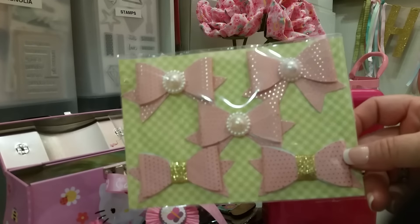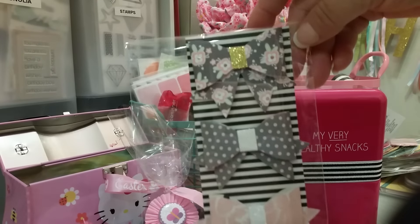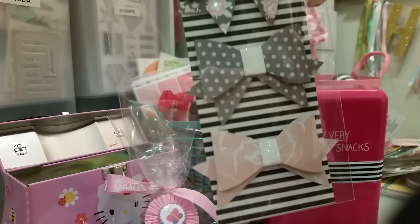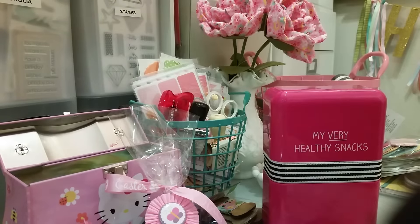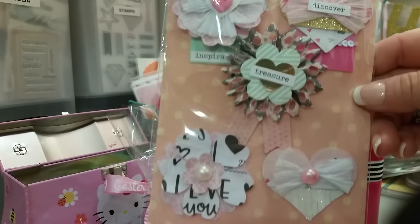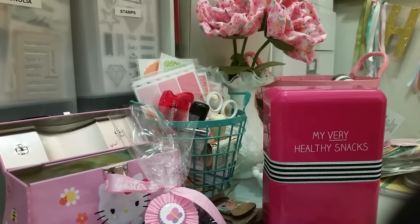She also made me these bows right here, which are gorgeous. And these bows too. I absolutely love this paper — I need to find out what paper this is because it's so pretty. And then these little embellishments right here. Crystal, thank you so much. And when you come down, let me know and we will get together. That is my video — thanks so much for watching, and I will talk to you later. Bye.